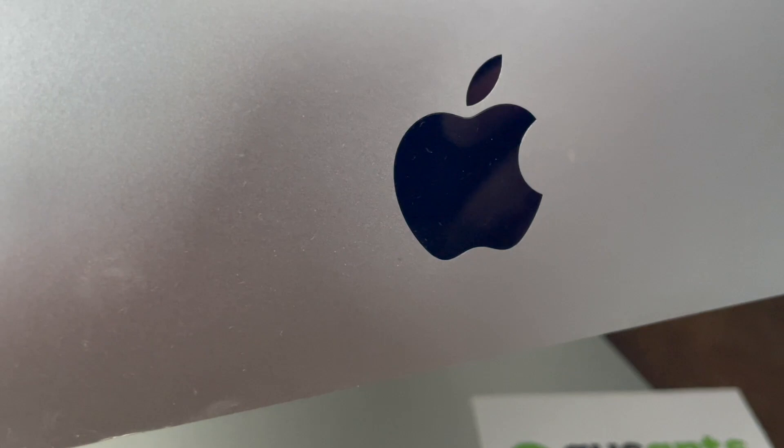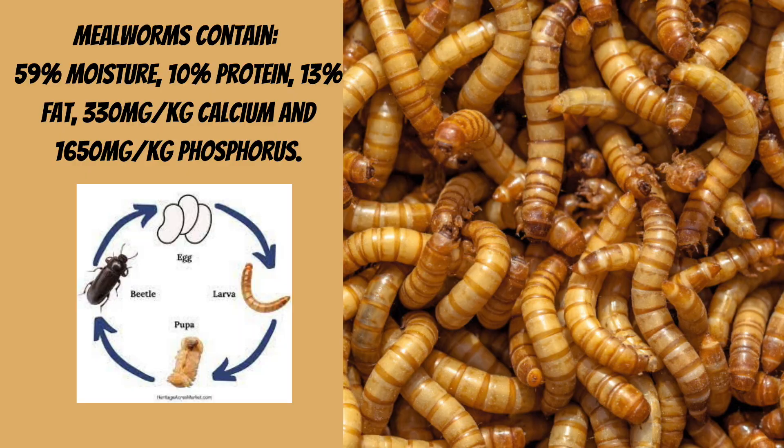I'm not affiliated with this company or any other — maybe one day. But if you're from down under, check them out. Mealworms are a great choice for your pets and they're easy to breed.